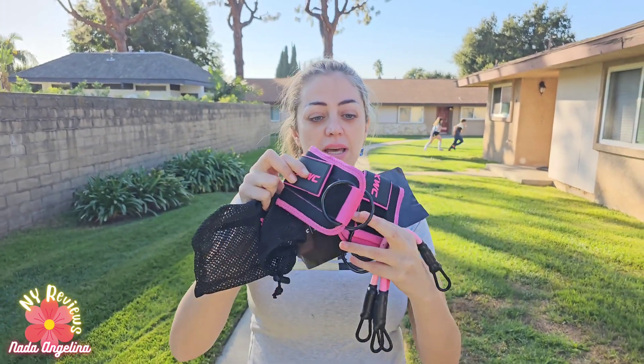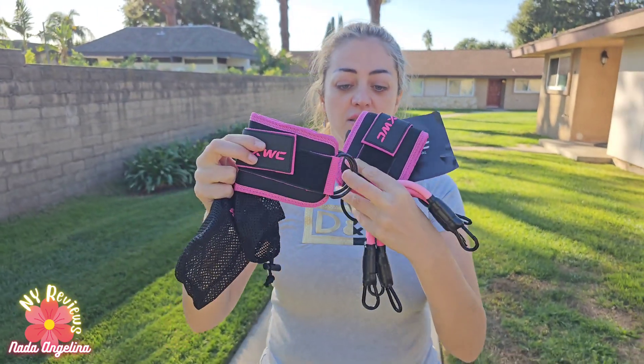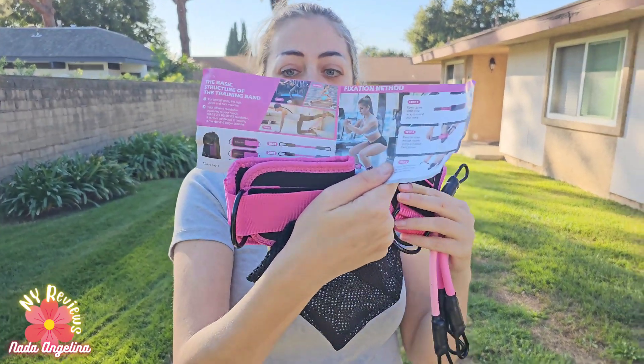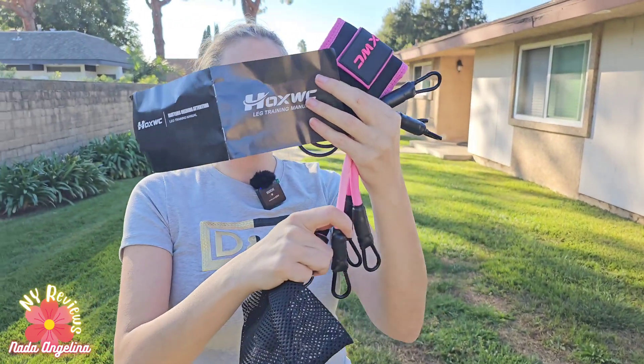Hi everyone, today I brought to you these training bands for legs. They are really good and you can wrap them around your legs and hook these straps on. It comes with three straps and each strap is 10 pounds resistance. This is the manual and this is the brand. If you use all three straps, that's 30 pounds of resistance.